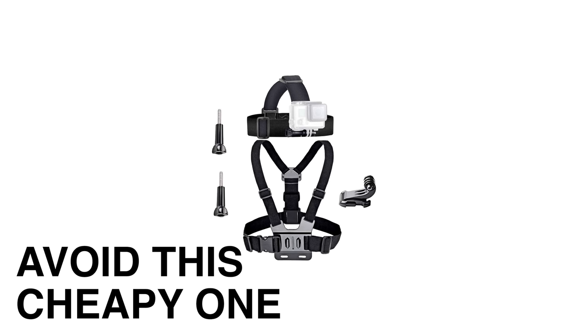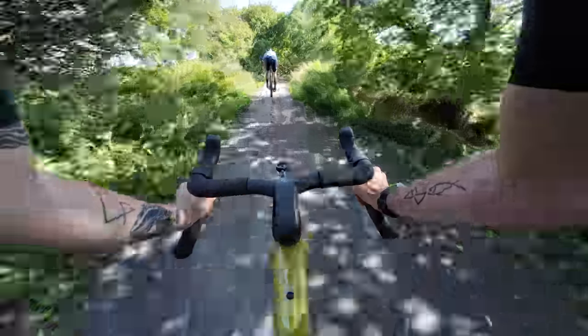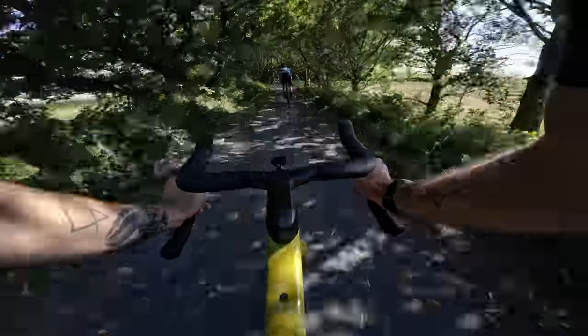There are some things you've got to bear in mind though. Not all chest straps are created equal. DJI sent us this one and it is premium. There are other brands available but if you get the cheap one from Amazon it doesn't fasten up that tightly — it's not very comfortable to wear and you'll just regret it. Spend a tiny bit more money, get a decent brand and you're going to feel much more comfortable three hours into your ride.